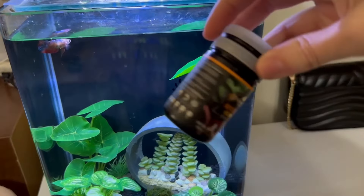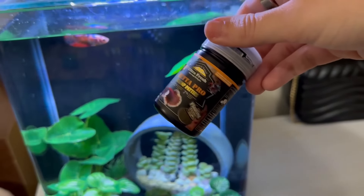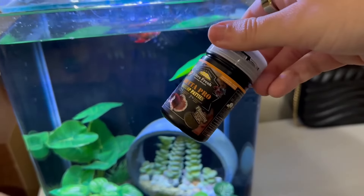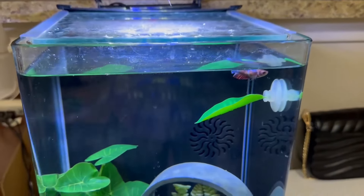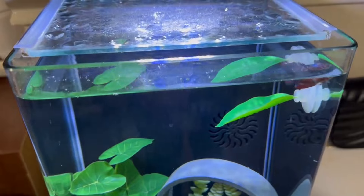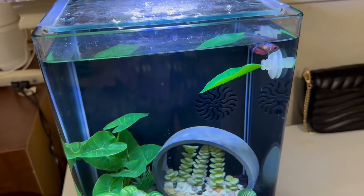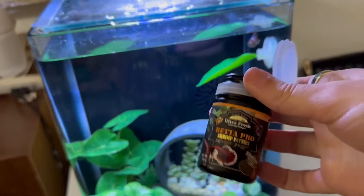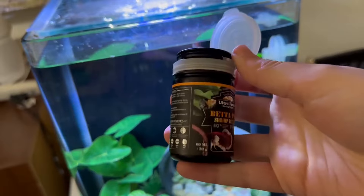It's time to feed my betta fish and I wanted to show you this food that we've been loving — or actually she's been loving, but I love it too because we have a happy betta fish when we feed her this food. I'm new to having a fish so I wanted to be sure that we had a good option for her. I've actually tried two foods before finding this one and was really happy with the ingredients I saw.